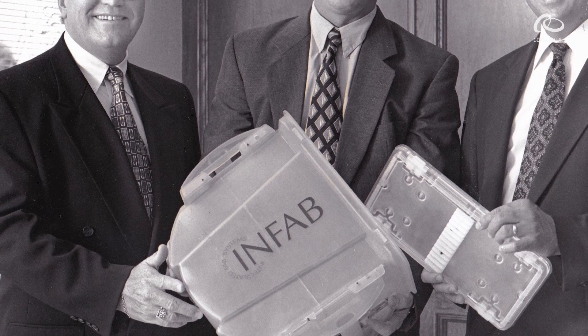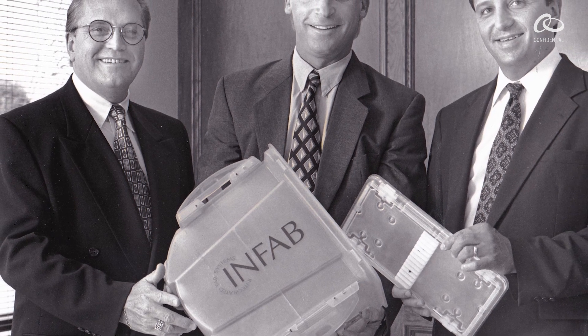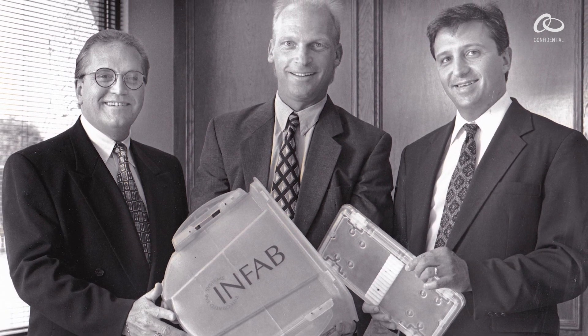We knew the FOUP would not be accepted in the industry if it could not be automated, and we knew we needed an automation partner. We found that partner with Jenoptik in Jena, Germany, who was a supplier of 200mm SMIF automation, and we formed a two-company partnership under the name InFab. After seeing our prototype, Jenoptik was completely on board and developed the first prototype load ports. We now had a systems approach to 300mm wafer handling and processing, and we could take that to market.